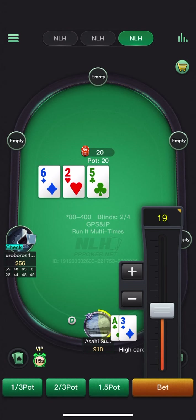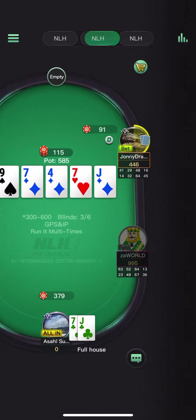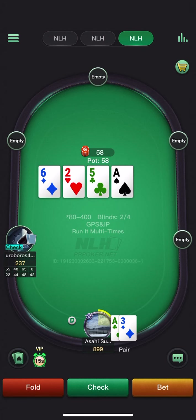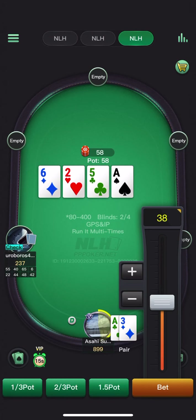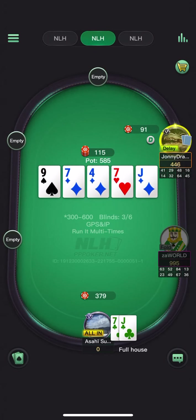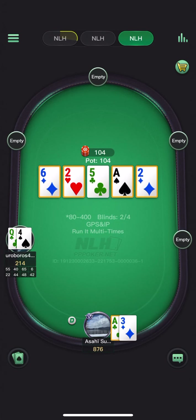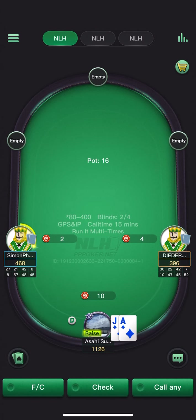Going large or check with this combo — have a straight blocker and some barreling opportunities so could use this as a bet combo. We do turn a bit of showdown — could bet for value or check and go for river value. Hoping for a call by a flush. Pretty easy call on river and we do beat the straight draw turn bluff.